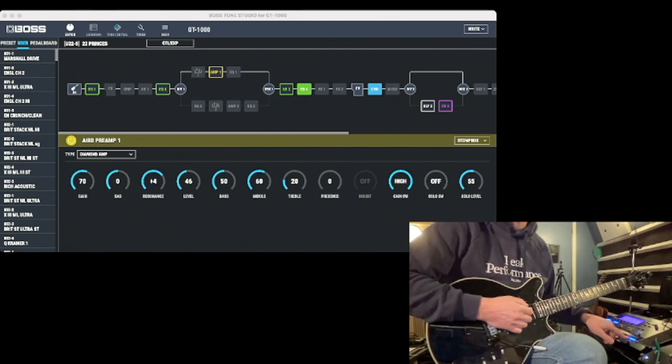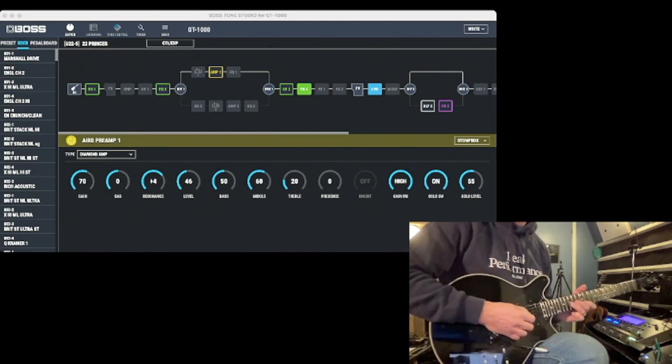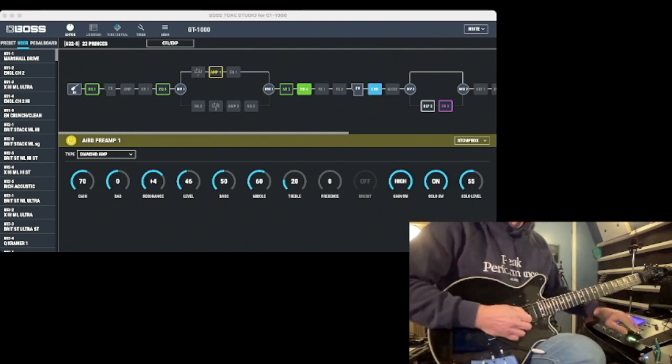It's always at the current number for me, so the preset number — that button is also the lead boost. And the first thing we do is just a little unison bend and then add the harmonizer.